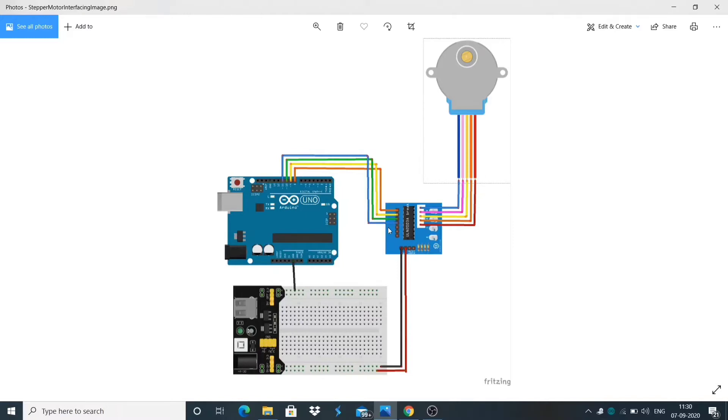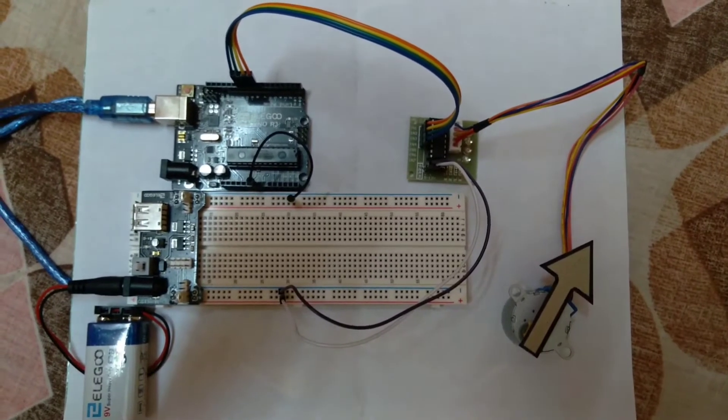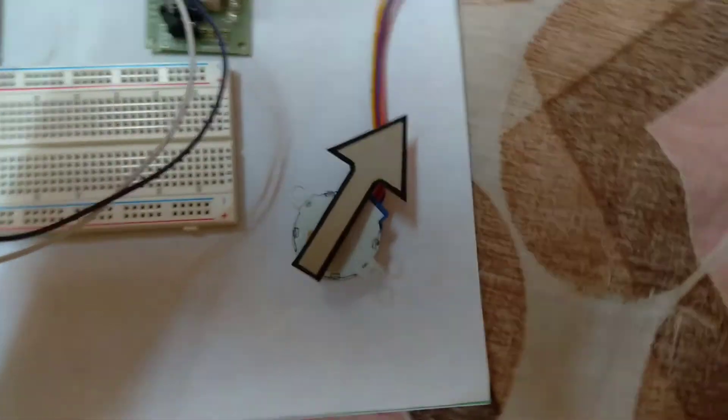Because the motor draws too much power, it is best to power it directly from an external power supply rather than drawing that power from the Arduino Uno. So here we will use a power supply module and a 9-volt battery. Now let's look at the connection of components.